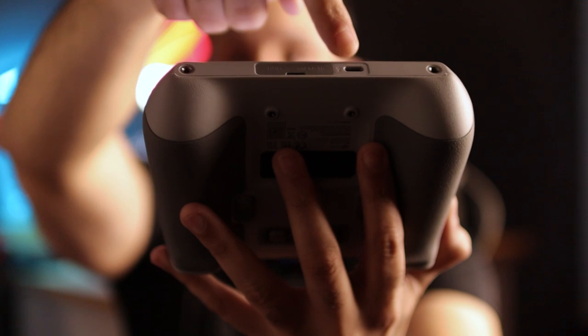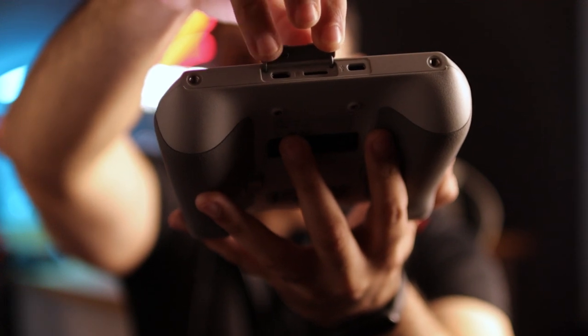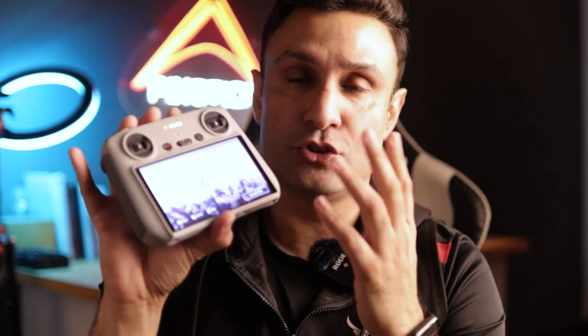Coming to the bottom side of the remote — there is a USB charging port here to charge the controller. There is also a small flap you can open to reveal two further ports: one is a USB-C host port and the other is a microSD card slot. The remote's internal storage is around 8 gigabytes, but roughly 7 to 7.5 gigabytes is consumed by the operating system, so there is not much left for screen recordings. You need to put an SD card at the bottom of the controller to get that screen recording experience.